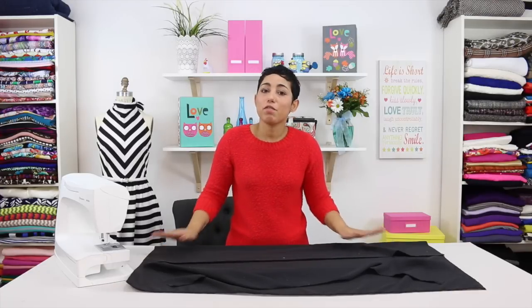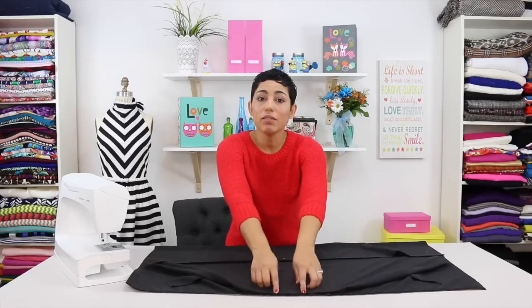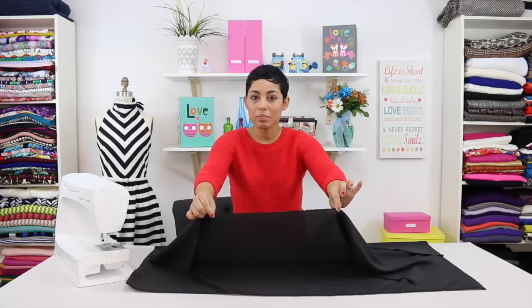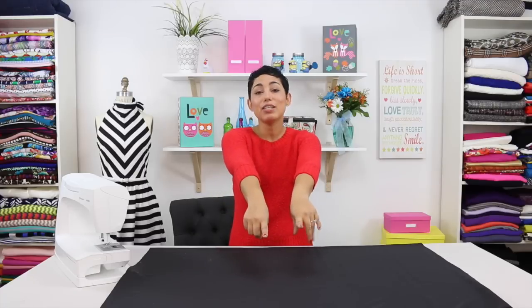You also want to make sure that you fold your fabric the length of the fabric with salvage edges meeting. Salvage edges are these finished edges that you see on your fabric. When working with lining the same rules apply — you want to fold it the length of your fabric with right sides facing and salvage edges meeting.